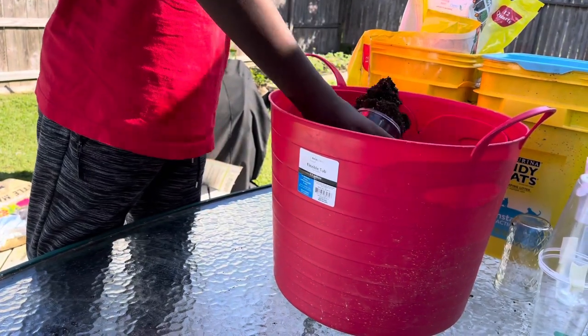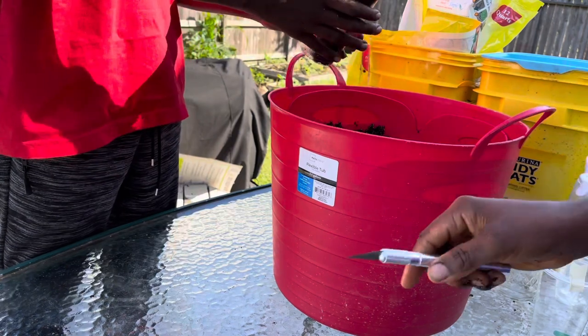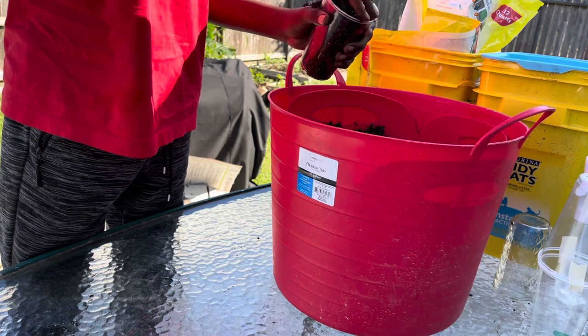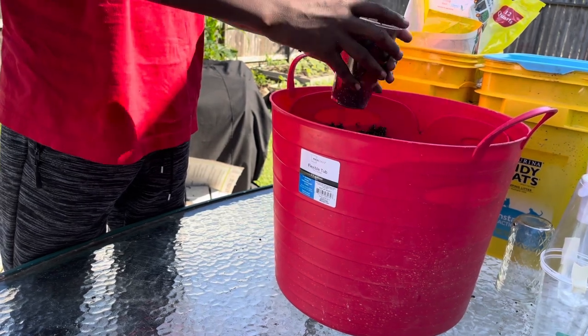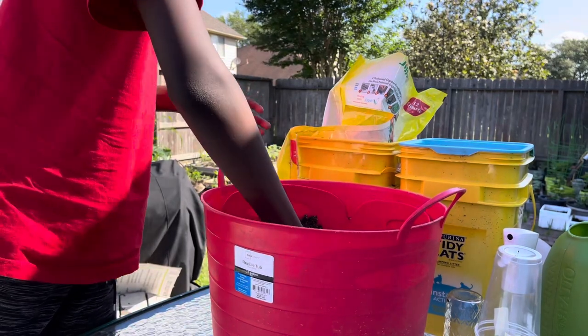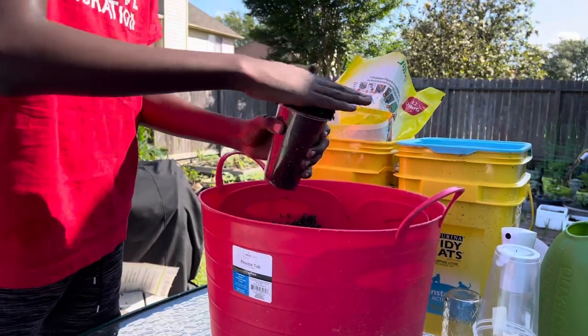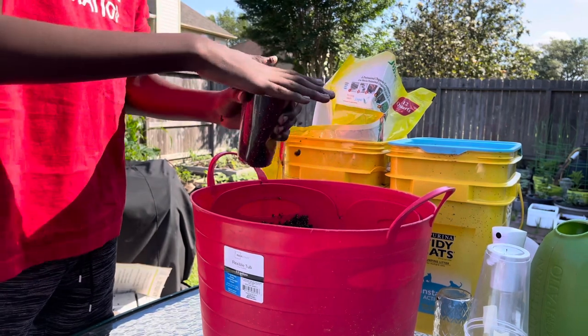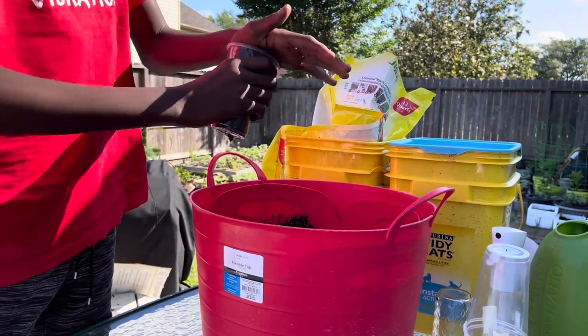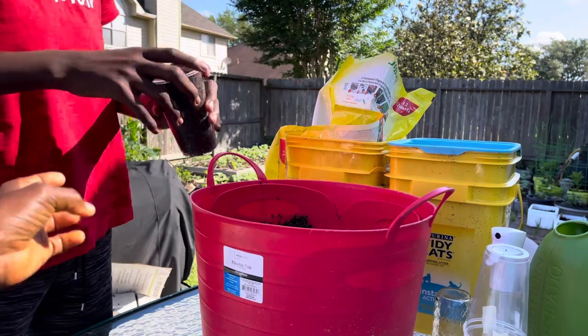The tool is quite sharp, so you have to be extremely careful. After we make holes at the bottom of the cups, we're going to fill them up with our pre-moistened seed starting mix.